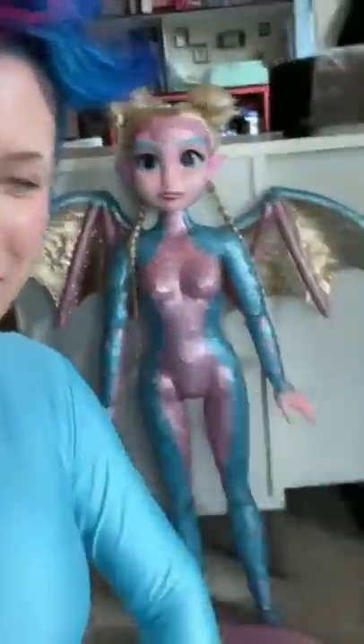Welcome back to episode two of me transforming myself into that bitch. I think my main focus today is to get one shin done, to see if this is even possible.